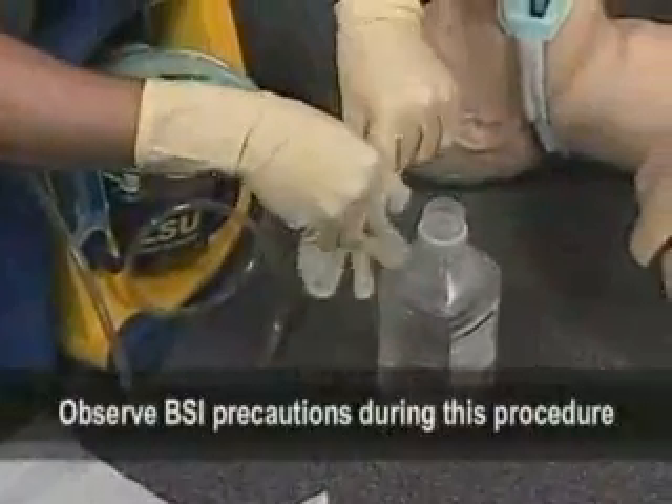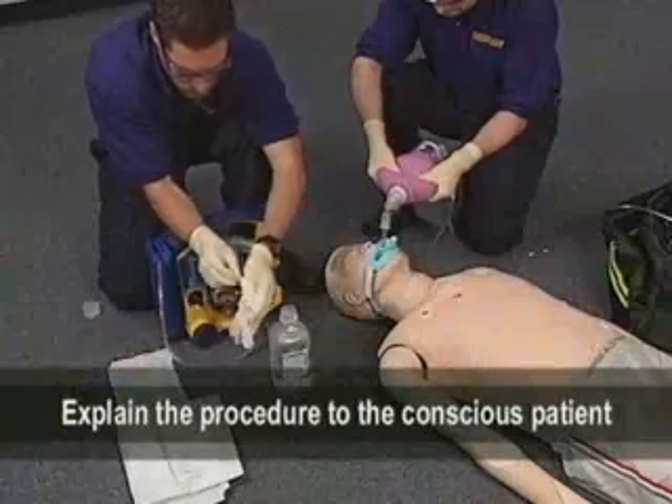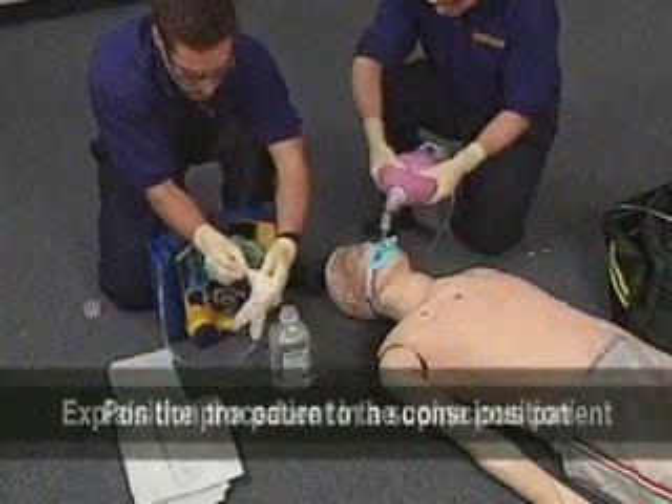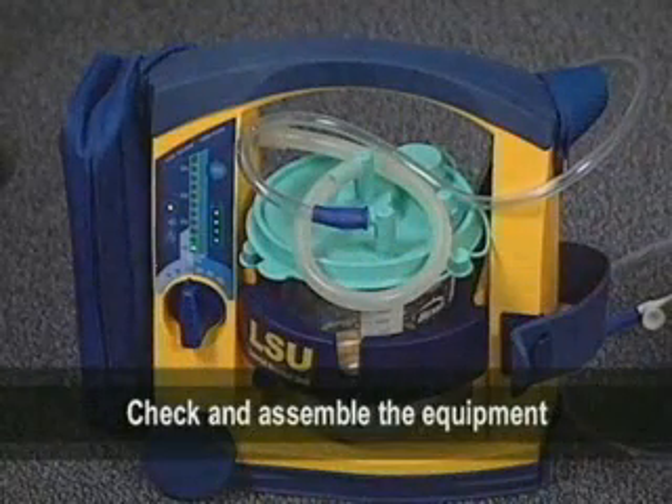Now let's discuss the specific technique of suctioning through an endotracheal tube. Observe BSI precautions during this procedure. Explain the procedure to the conscious patient. Position the patient in a supine position. Check and assemble the equipment.